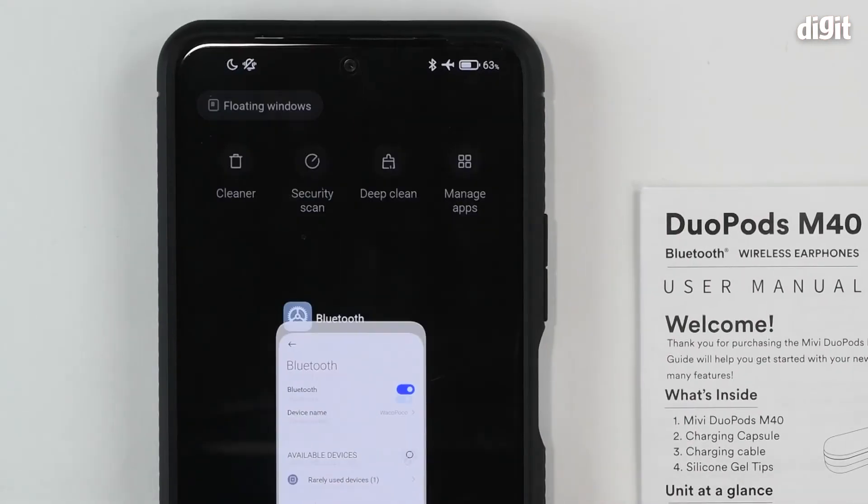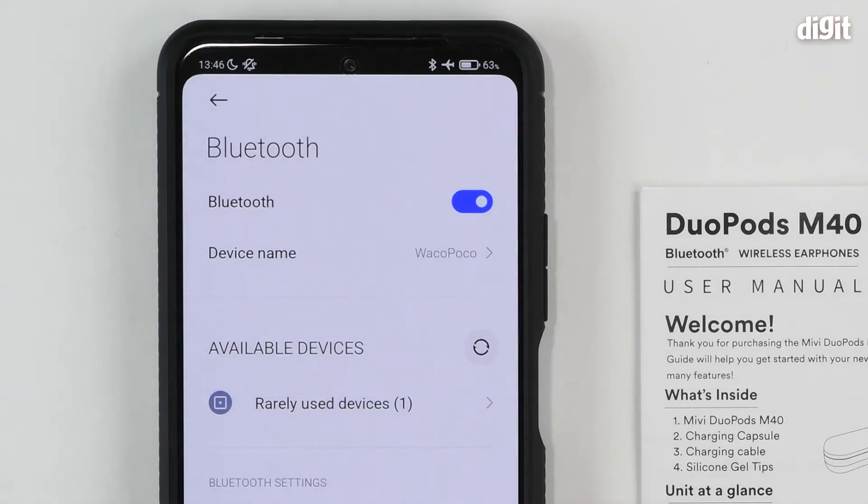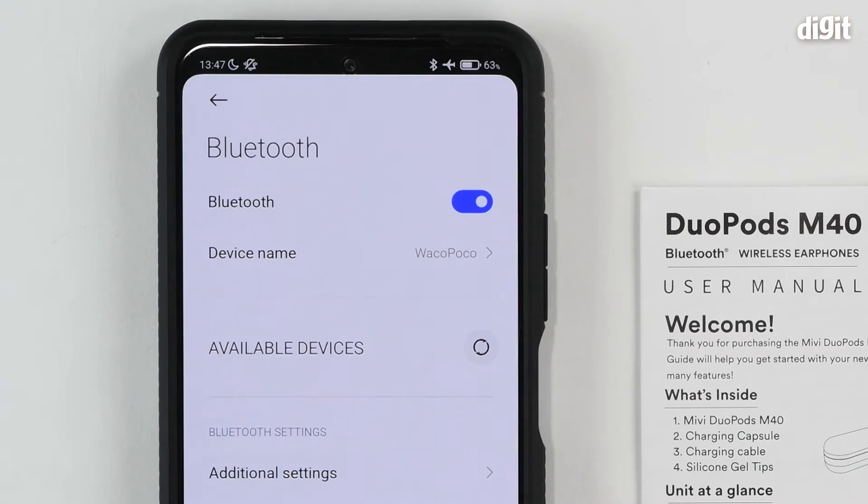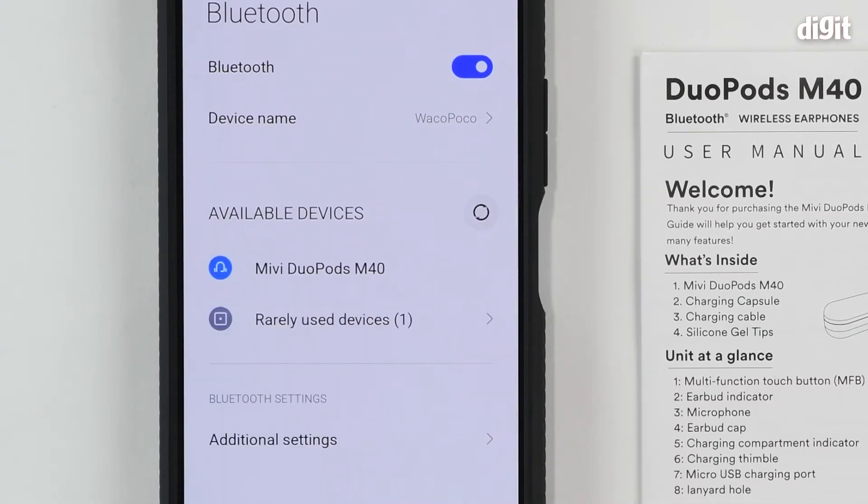On your phone, open up the Bluetooth settings panel. Tap the refresh button right next to available devices. You can see that the Miwi Duopods M40 has now appeared on the list.